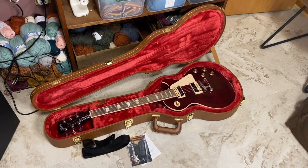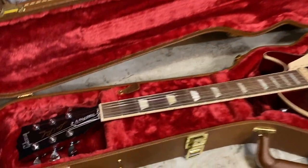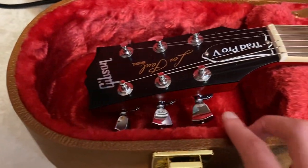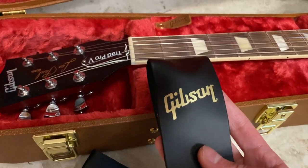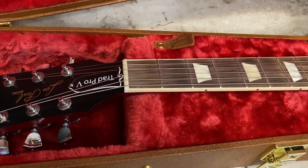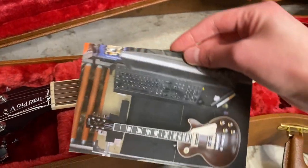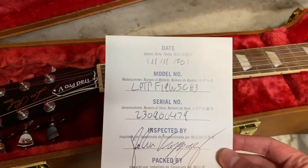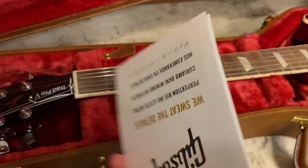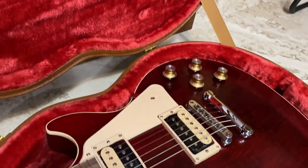The guitar comes with a really nice case. There's a lot of room for the headstock, and it comes with a strap. It also comes with this cool picture inside the case showing when it was made, who signed off on it — the specs fold out. The case holds it nice and tight so it won't move around.